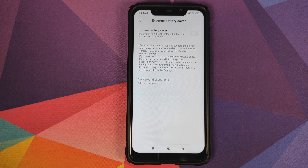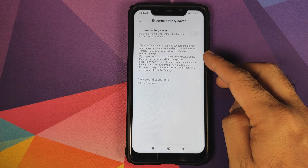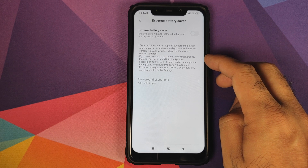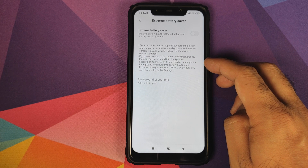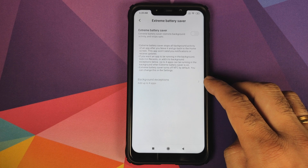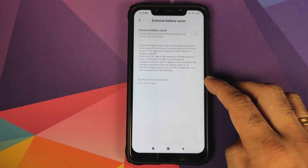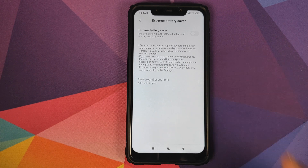If you want an application to be running in the background — say you want to receive notifications from WhatsApp — then you have a few options. The first option is to lock it in recents. The second option is to add it to background exceptions, which is over here. You can add up to a maximum of four applications.